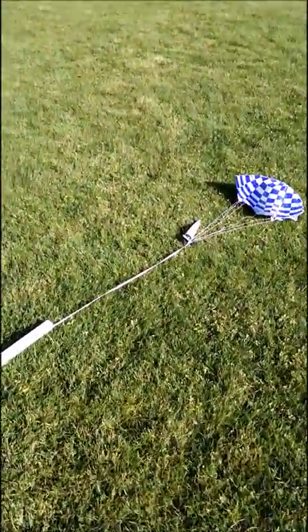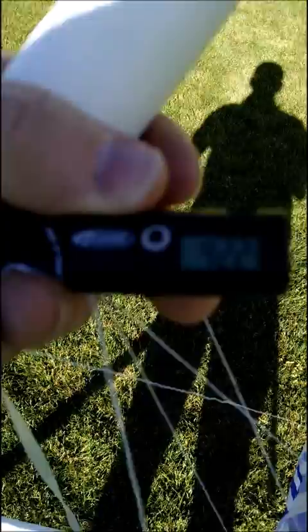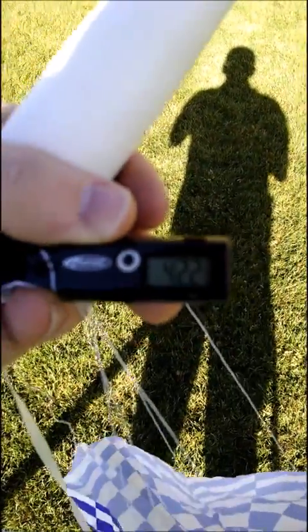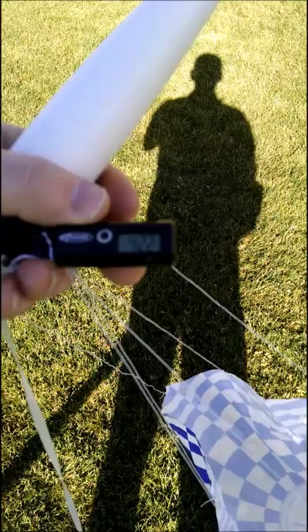Got the rocket back. I check the altimeter — 422 feet. Pretty good.